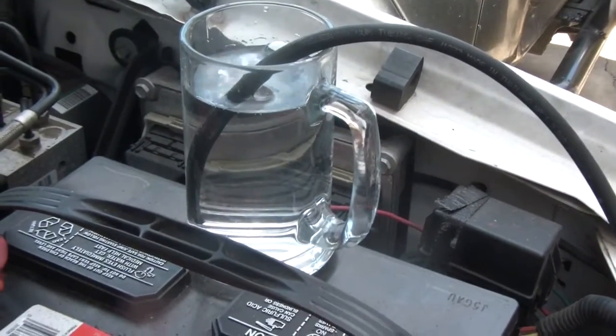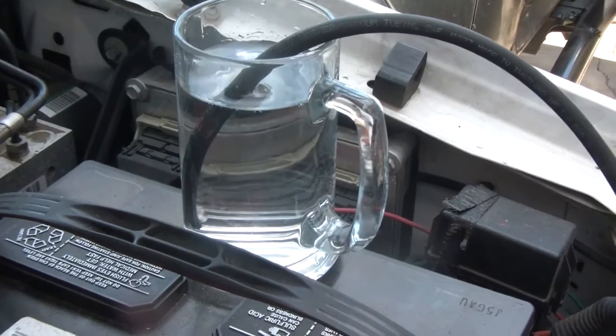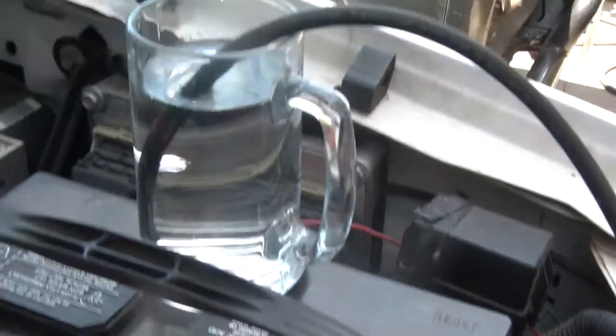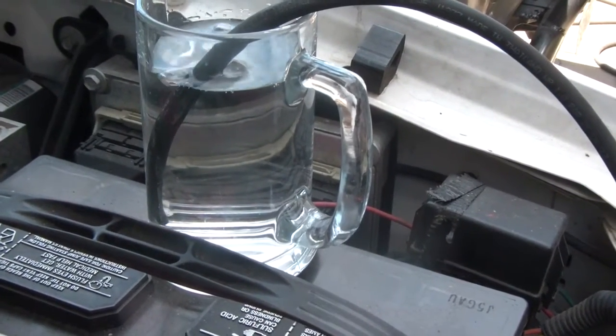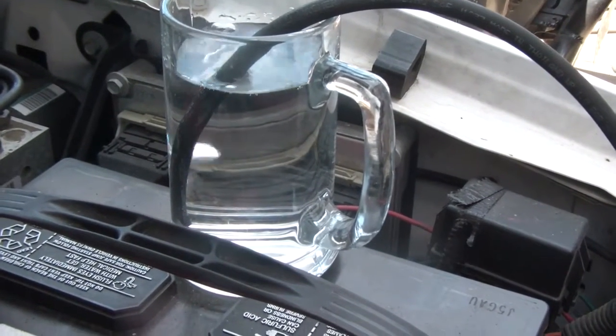I can hear the difference in the turbo — I just unplugged the turbo again. I'm not sure if you can see a difference from that or not. I'm going to plug it back in right now. I can't tell if the bubbles got faster. I'll go back and look at the video.